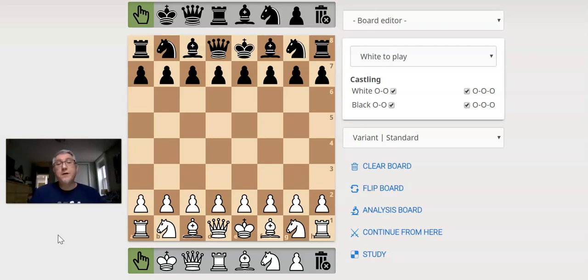The first variant I want to show is a very simple one. It can be very quick sometimes. It's called three-check chess. Basically it's a race to just get to the third check first. One check, two check, three check, I win. Whoever gets that third check first, number three, the game ends immediately. You win three-check chess.